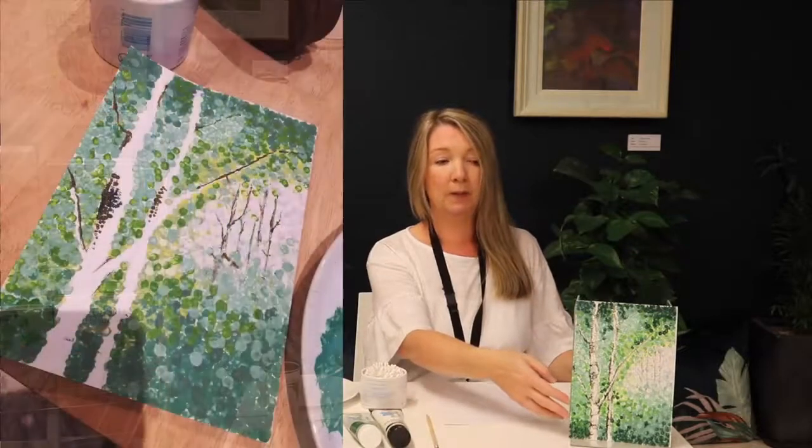Unfortunately, with the introduction of this dot method — this pointillist method — the images also lack texture and depth. I'm going to show you an example of a pointillist painting that I've done myself over here, and we are going to work on something this size.